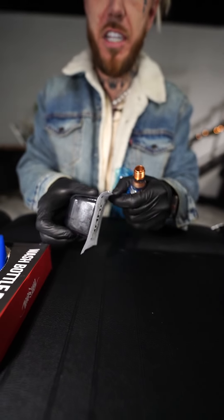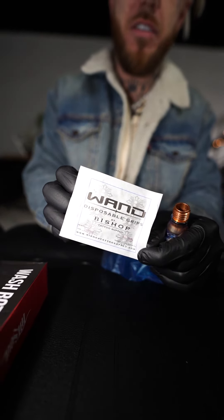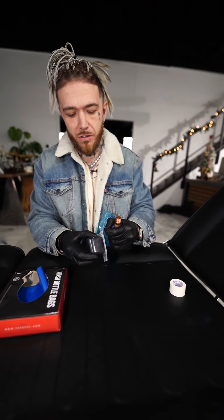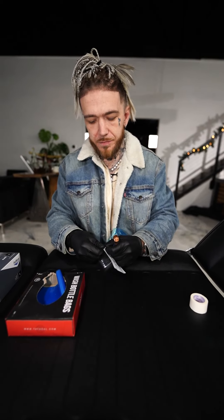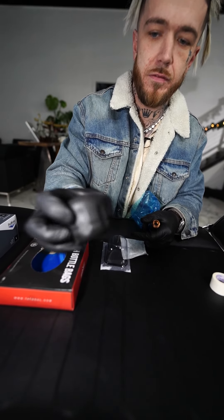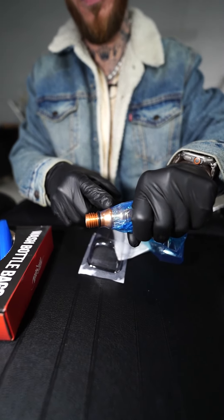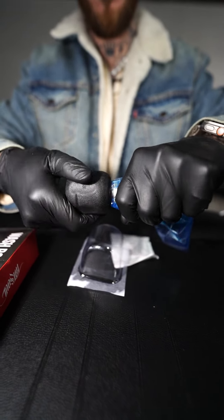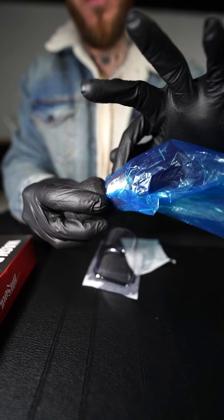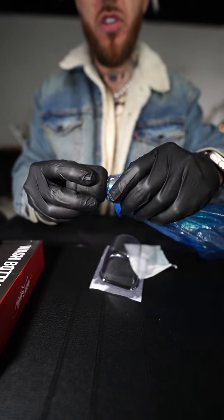Now you're going to take your wand grip. We use the wand grips from Bishop because they're a lot better than using gauze tape and all that other stuff — it fits perfect and the size is just great. So we're going to go ahead and open this up. All this is going to slip over what we just did with the bag, and it's going to screw on. What that does is hold the bag in place and create a seal that is unbreakable — there's no way any ink is getting in here at all. Super safe.